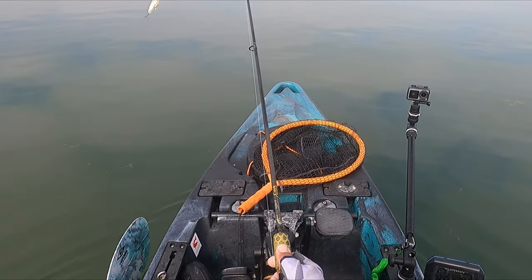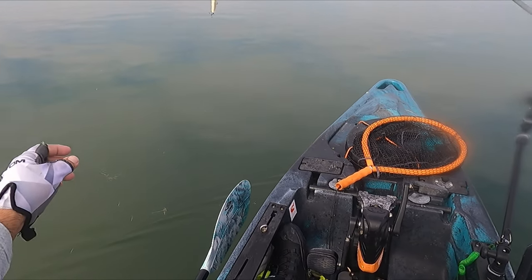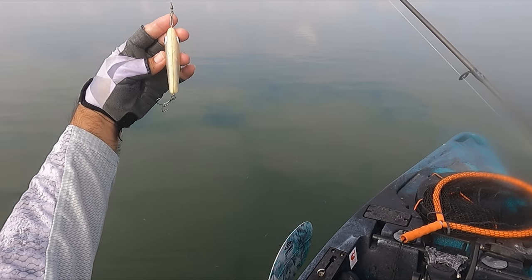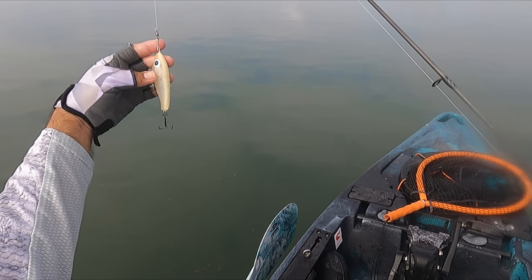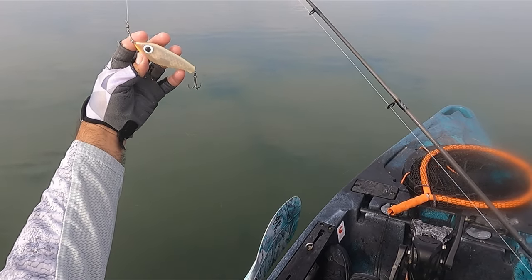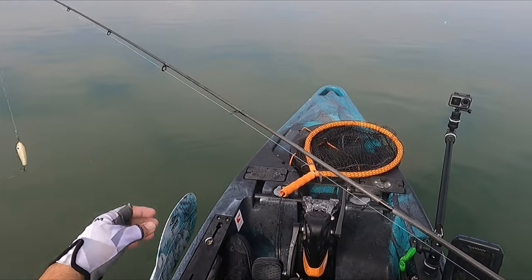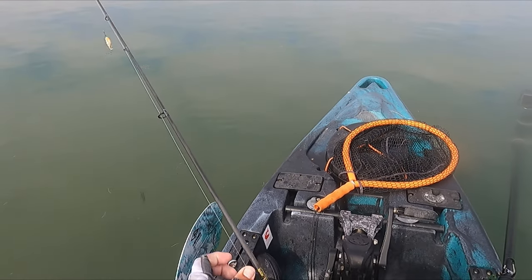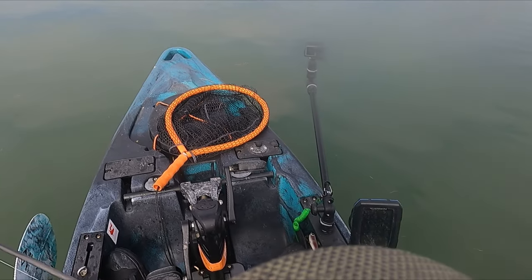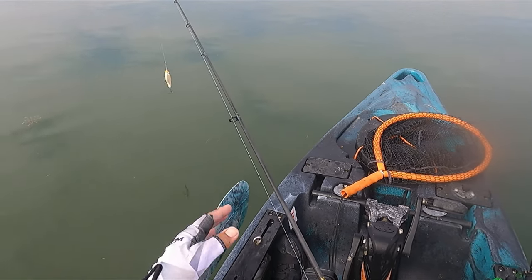Make sure your cork is straight — whatever you're using, the backbone should be straight up and down. Usually I bend the nose and tail so it stays down, but today I just want this particular action here.